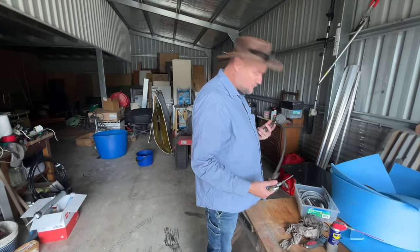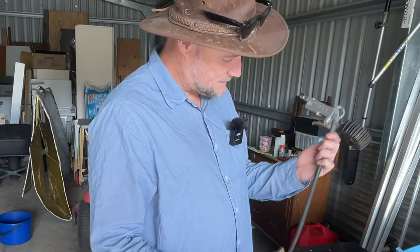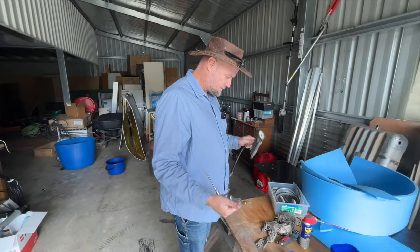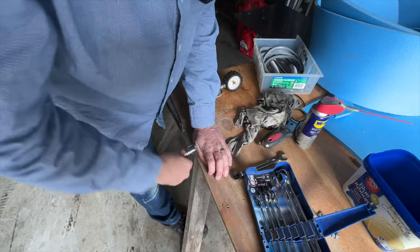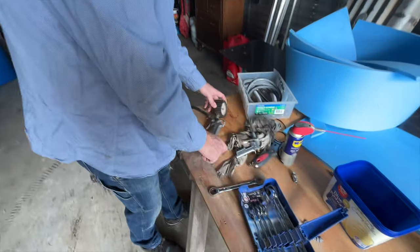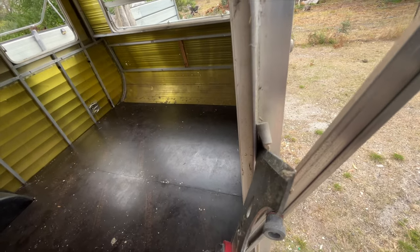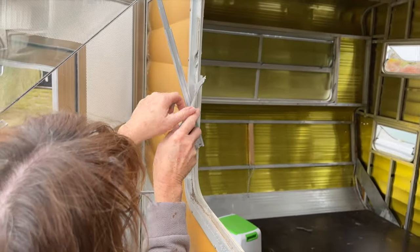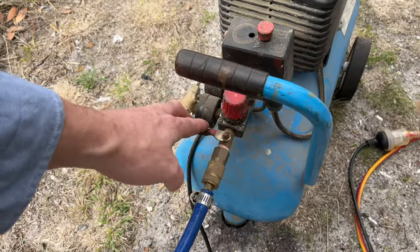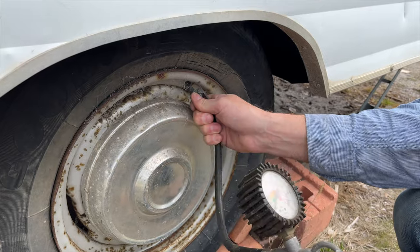What's supposed to be just a two-second job of pumping the tire up has turned into a bigger job, as always. This is the fitting I need for the compressor, but my tire pump has the wrong fitting on it so it doesn't connect to the hose. Let's just swap this one over. Can't get it to work — pump it up by hand, let's do something else. Let's see if we can inflate the tire without exploding it — it's got no pressure.